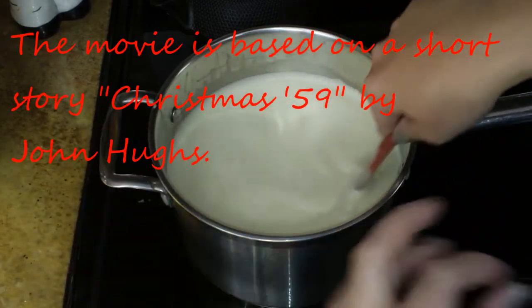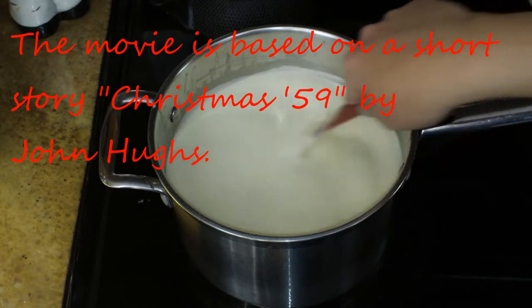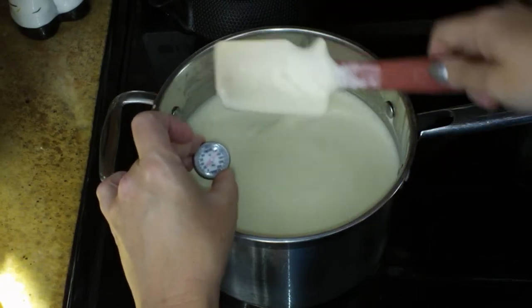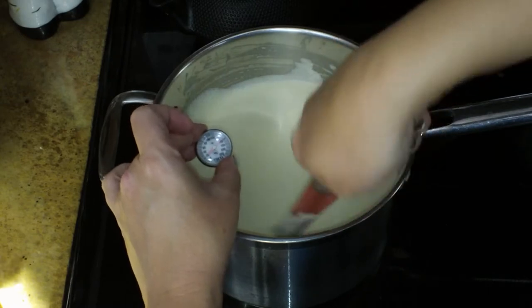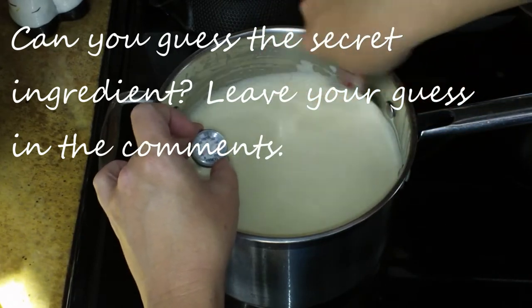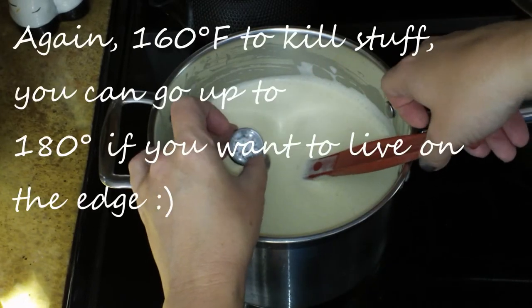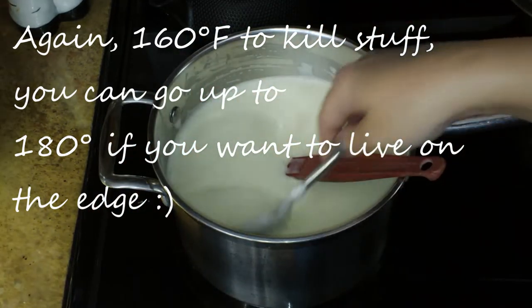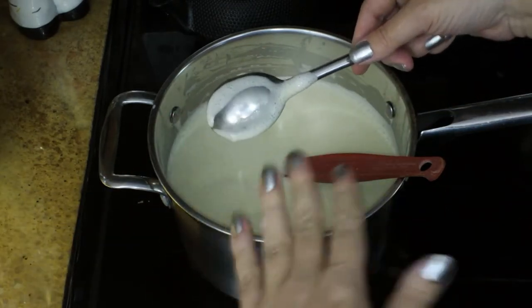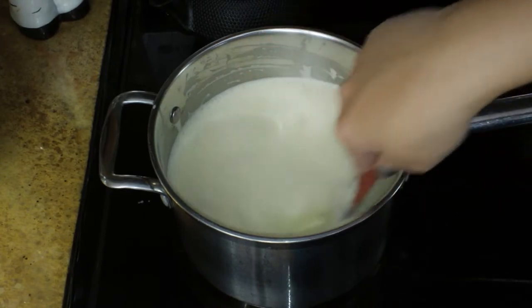The biggest thing that can make this recipe go wrong is scrambled eggs, so keep stirring from the bottom and scraping the sides and bring it up to 160. We are almost there — I'm just about to hit 160. You can see it's nice and frothy with a foamy creaminess to it. I'm going to do a little spoon test: stick your spoon in and if it's coating the back of the spoon, that is gorgeous — it's just what I'm looking for. I'm going to remove this from the heat.